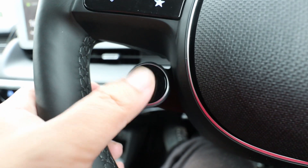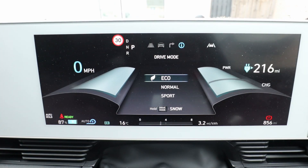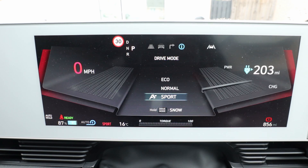On the steering wheel there's a drive mode button, and that switches between eco, normal, and sport mode.